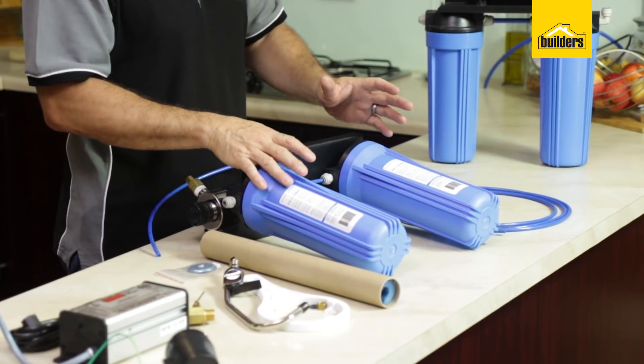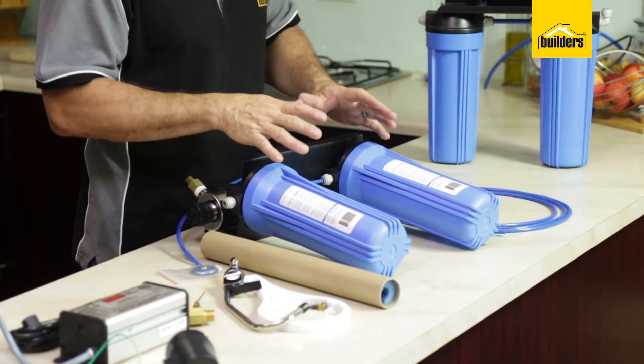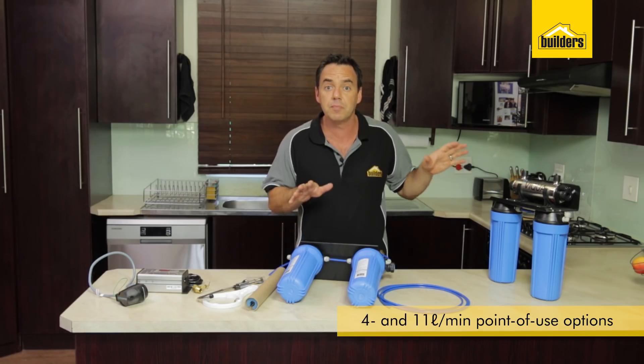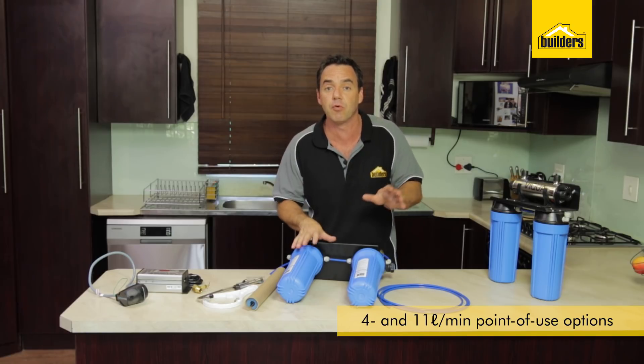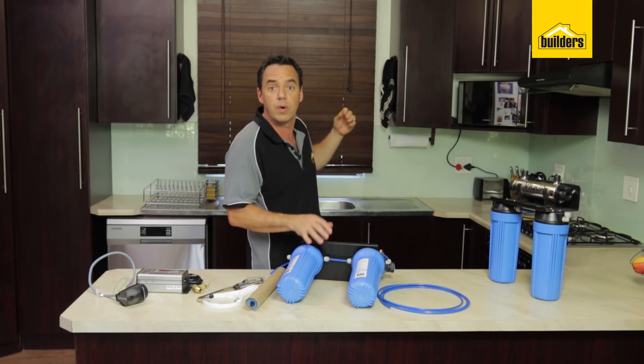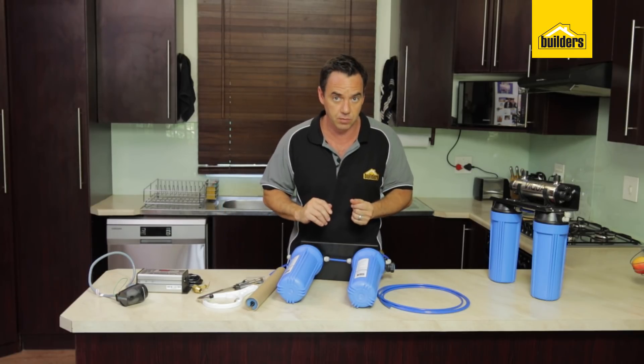This particular unit is restricted to an 11 litres per minute flow rate whilst the one on my left is restricted to 4 litres per minute. These particular units are ideal for point of use areas such as underneath the kitchen sink or wherever you are going to be using that water for drinking.